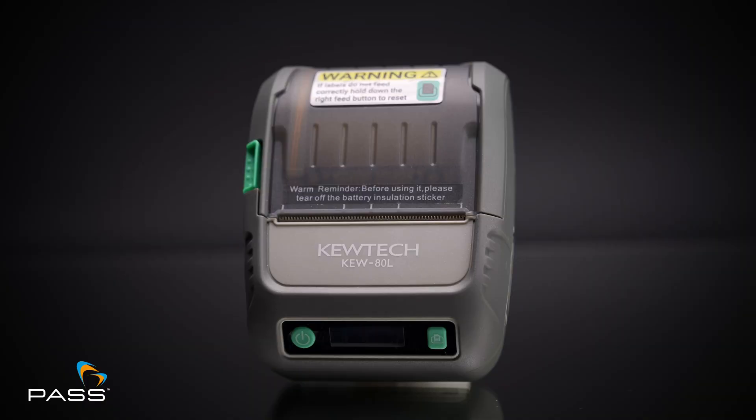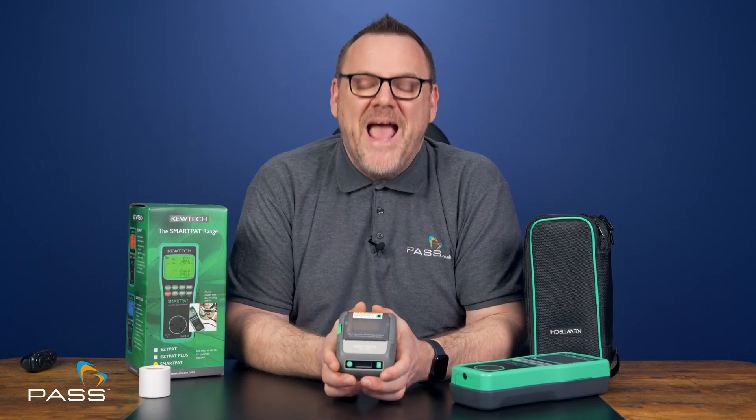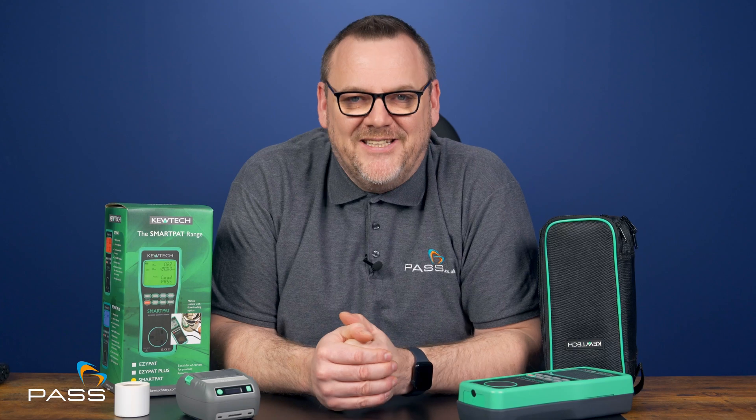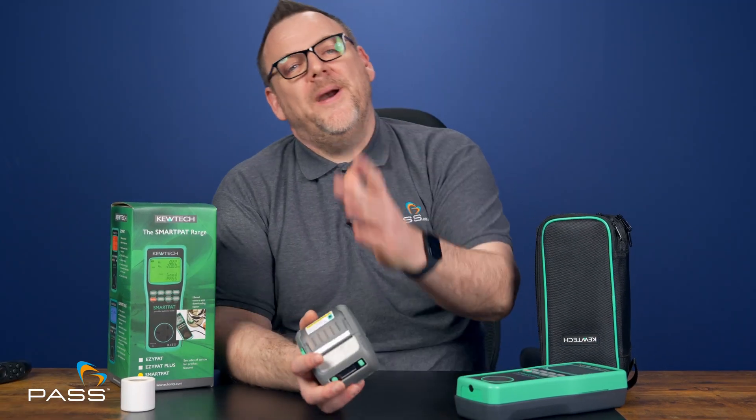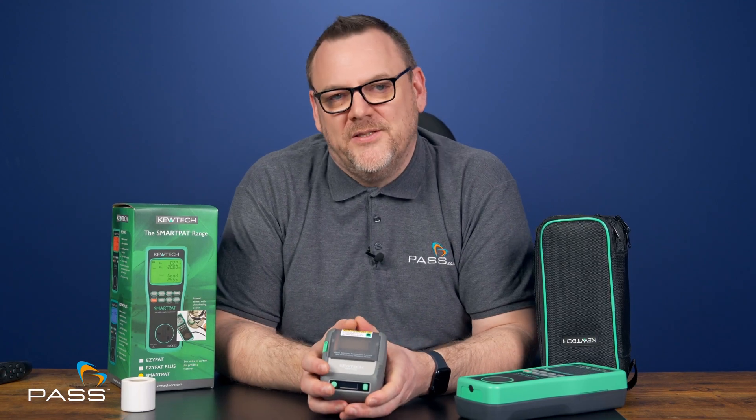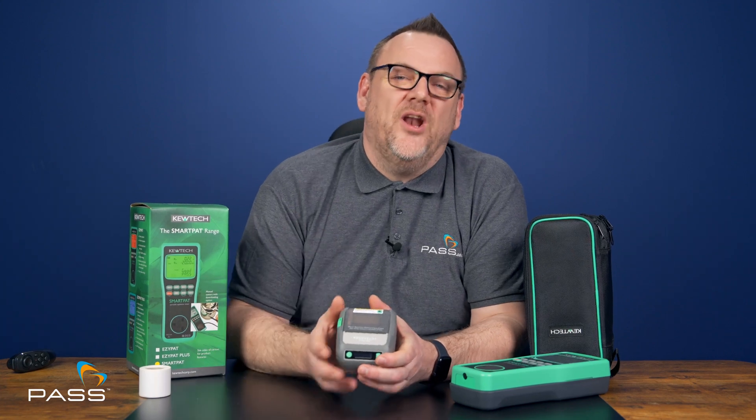The Q80L is compact, connects wirelessly, and lets you print durable labels that look professional every time. Here are some of the Smart PAT's key technical specs: it supports protective conductor resistance tests up to 20 ohms, insulation testing with 250 volt or 500 volt up to 20 megohms, and substitute leakage tests up to 12 milliamps. The Q80L printer is just as robust, with a rechargeable lithium battery and a mechanical life rated up to 50 kilometres of labels.